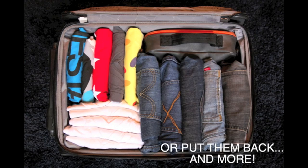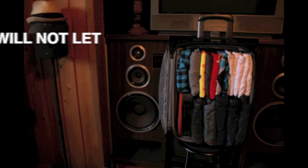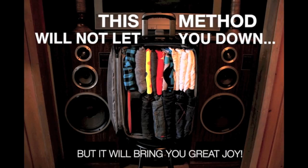Or put them back — and more, or even more still. This method will not let you down, but it will bring you great joy.